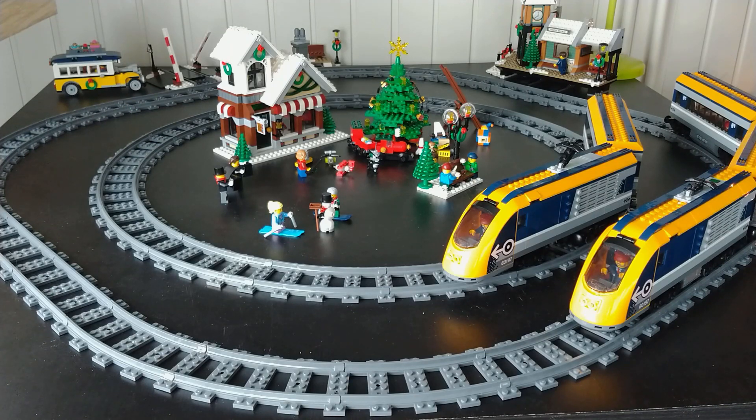Hello and welcome to this LEGO Powered Up video tutorial. In this tutorial I will show you how to connect two Powered Up hubs to one controller.